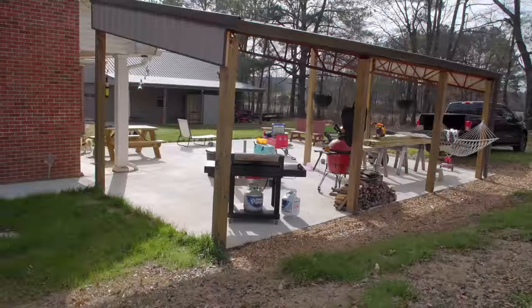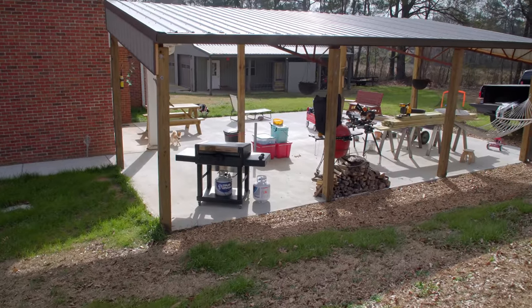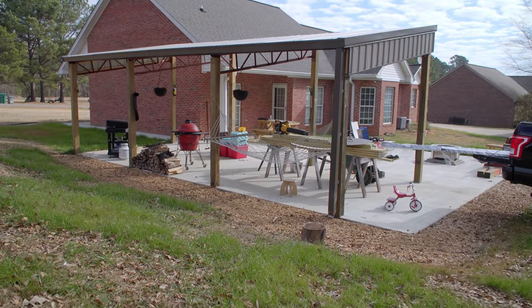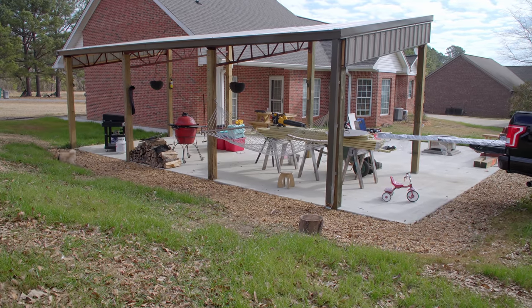Late last fall we started on our outdoor kitchen space in our backyard and I contracted out the concrete and structure work, with the plan of building a half wall, an island bar area of some kind, all the electrical and plumbing, a farm table, and any other building tasks that my wife adds to the list. In this video I'm going to check off one of the easiest tasks on the list: the half wall.